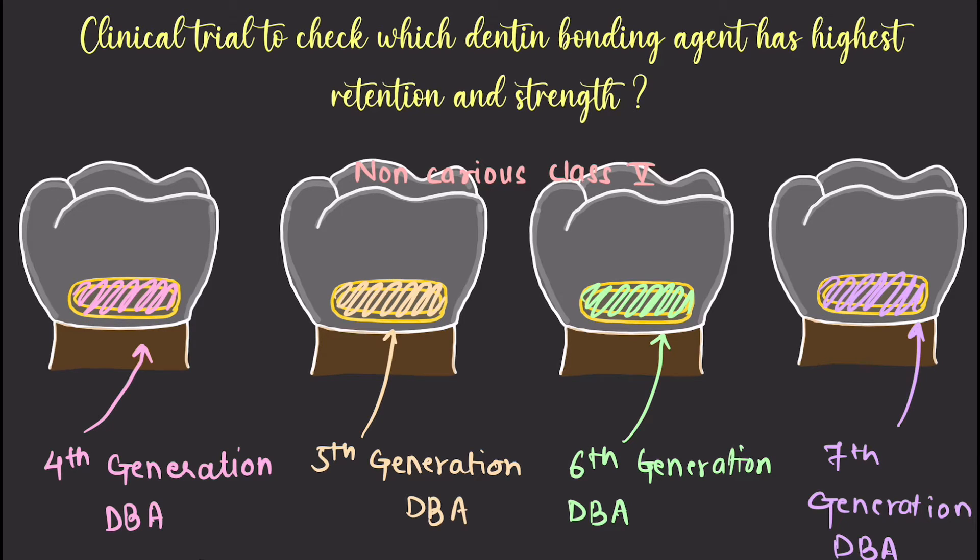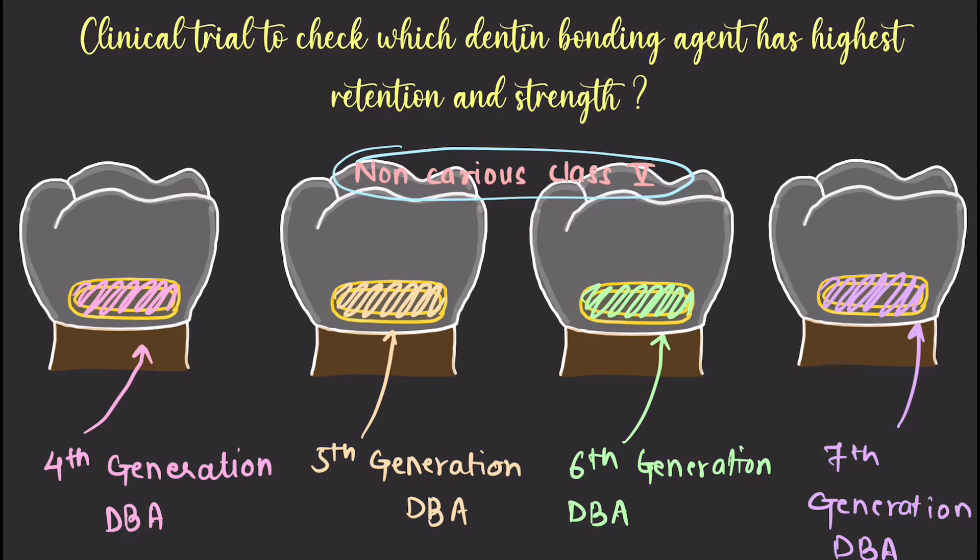The examiner will ask which dentine bonding agent has the highest strength and why. In this trial, they applied fourth, fifth, sixth, and seventh generation dentine bonding agents on a non-carious Class 5 situation. Agents were taken from the same manufacturer so as not to introduce differences between companies. All these different generations were applied on Class 5 tooth surfaces.